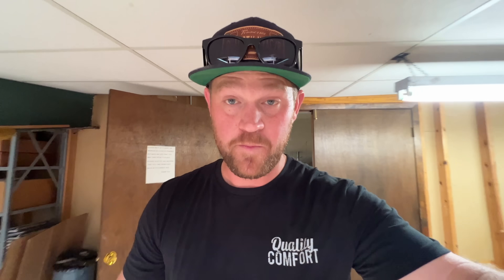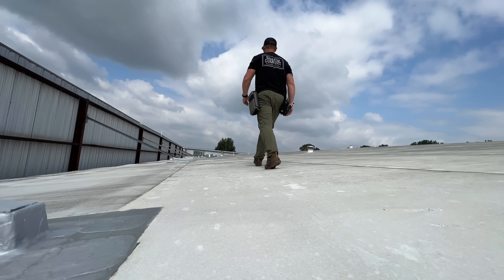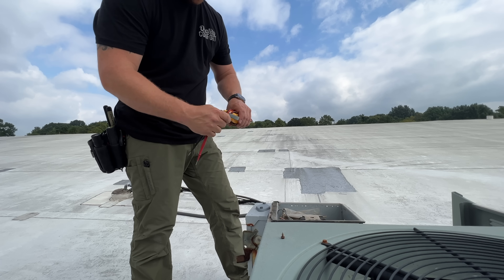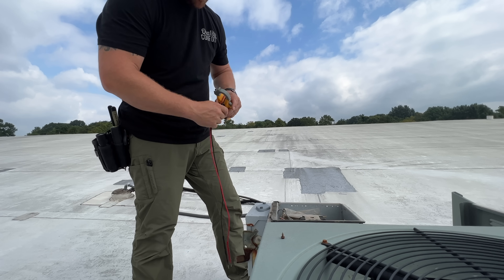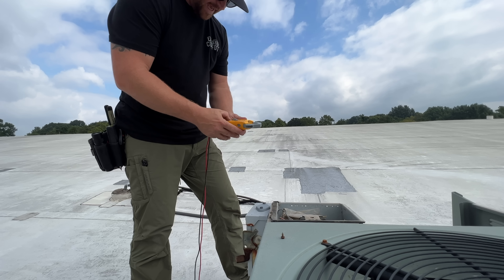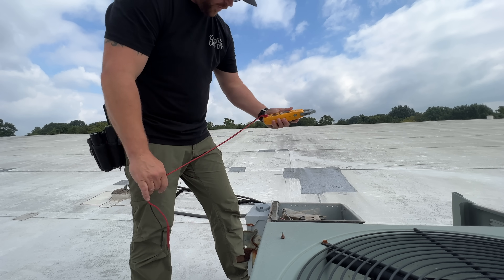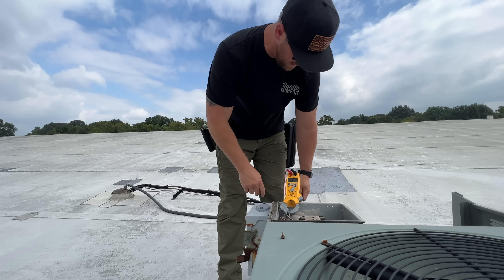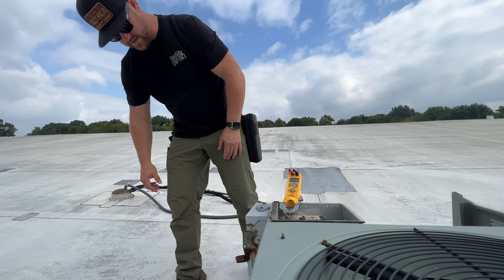When you're working on commercial applications, sometimes the hardest thing is to locate equipment and locate breakers, because they can just be scattered all over the place and it can make it hard on you. The first thing I want to do is get my amp meter out and get that ready, because I want to see if this thing is pulling lock rotor amps — I do not want that breaker to trip again. You'd have to go all the way down there to reset it, so it's best to get yourself prepped and ready.